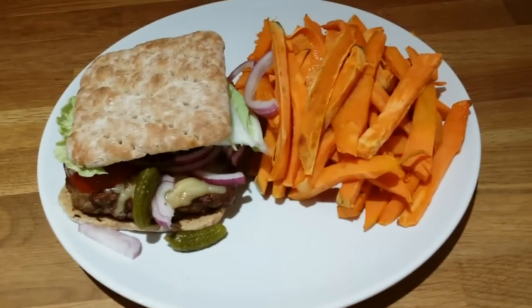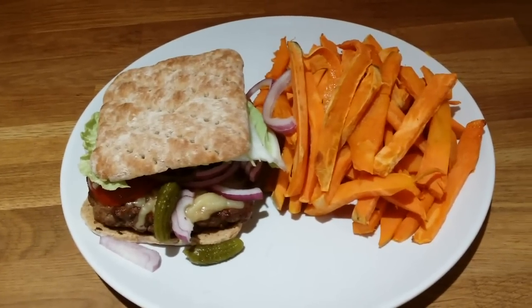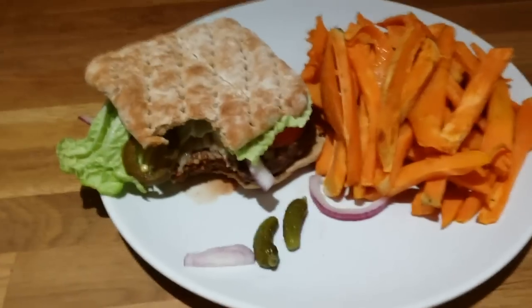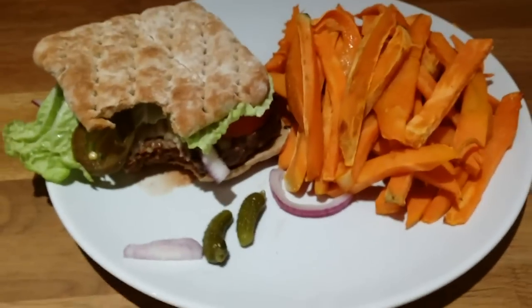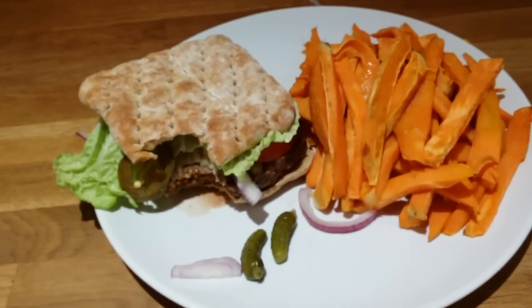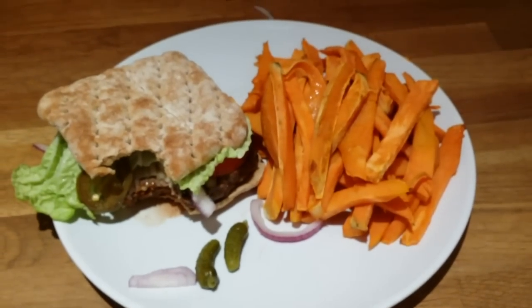I will definitely enjoy this gorgeous healthy burger meal. Take care! I just tried a little bit and it's really, really nice and soft. The bread is perfect — actually, I would go for this kind of bread next time. It has less calories and is so much better. Okay, I'm done here!